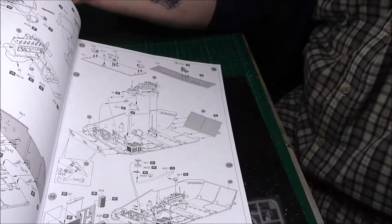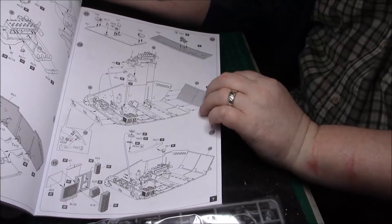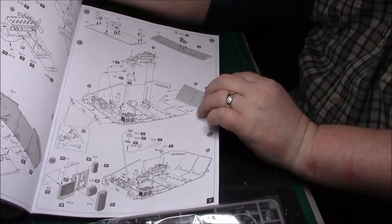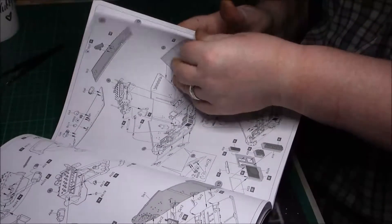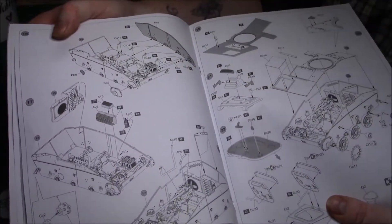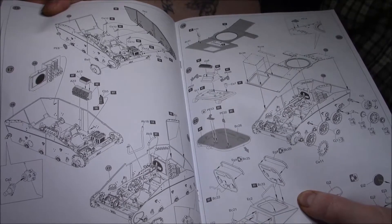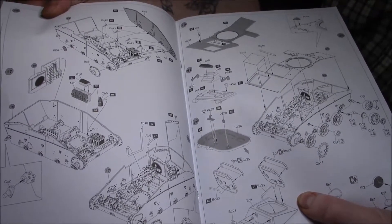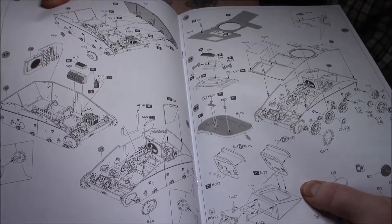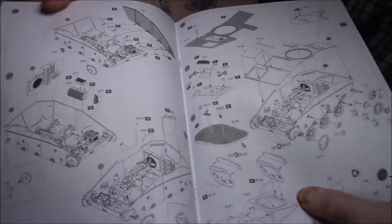Carrying on again - more stuff to go inside the firewall for the driver's compartment by the looks of it. It's just building it up gradually. I like how it's all been broken down into different sections and clearly marked where they're going to go. So we've got the radiator and the fan and things like that - it's quite nicely detailed. So it's going to be quite a challenging little kit, being so small.